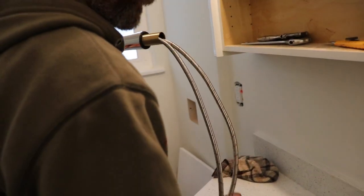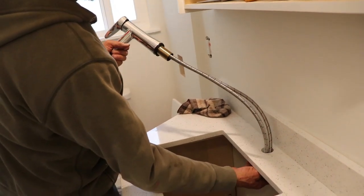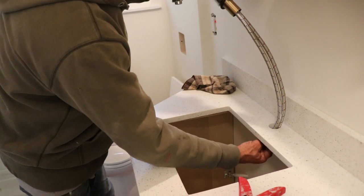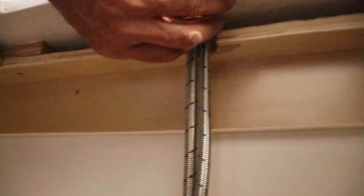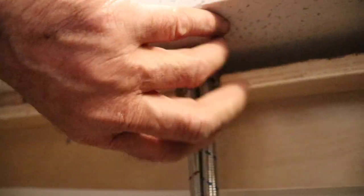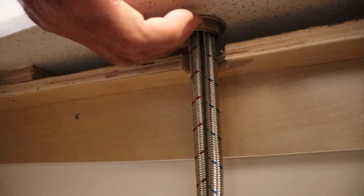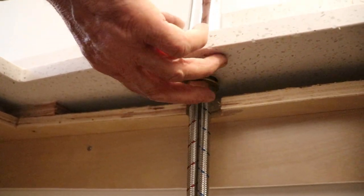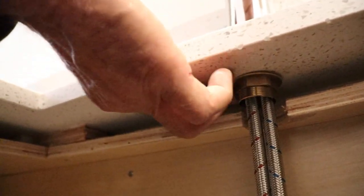I'm just gonna push this guy in and tighten it up as much as I can with my hand. We have more sink to do here. The reason I picked this one to show you guys is because you have a piece of wood in there — I just have to put this part in between. It's a little bit harder than the other ones, but it's something that can be done.